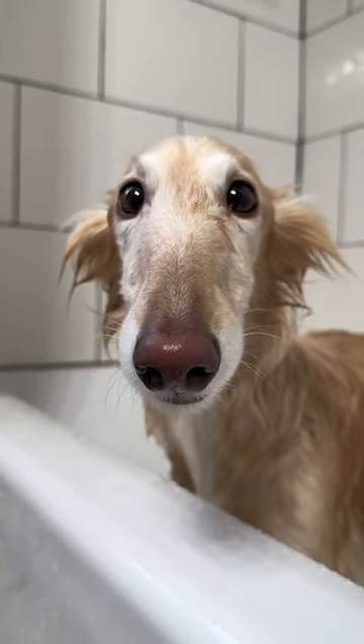Make sure to make a lot of direct eye contact to assert dominance during this bath. If silken windhounds smell weakness, they will vault right over you.